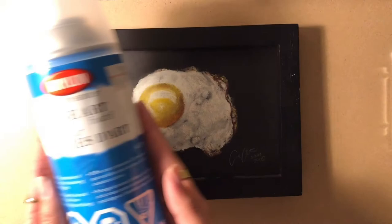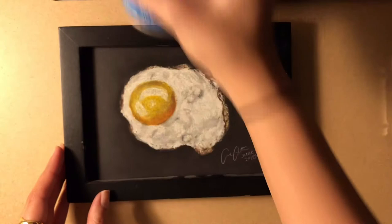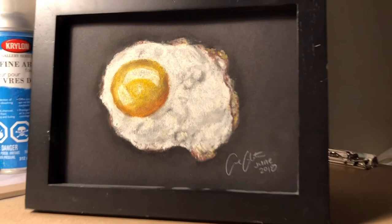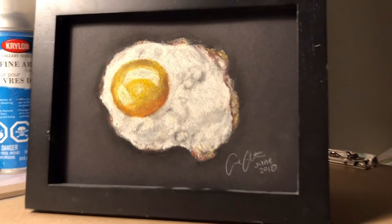Overall I'm highly impressed with how it turned out and I would highly suggest you buy a Krylon fine art fixative spray for any of your soft pastel artwork. You can also use this for your charcoal or pencil artworks so it doesn't smudge and it'll preserve the colors so they won't fade over time. I hope this video helped you guys — thank you for watching.